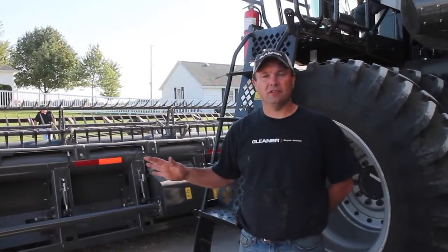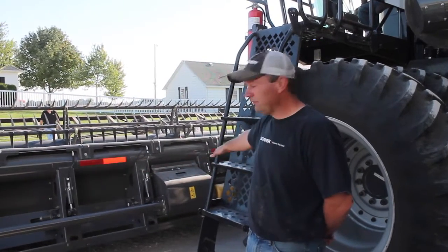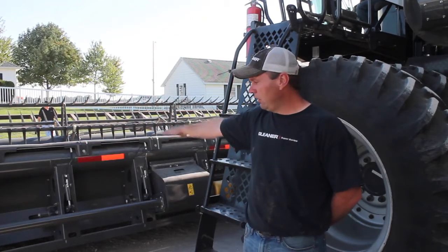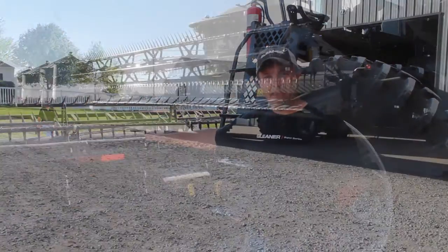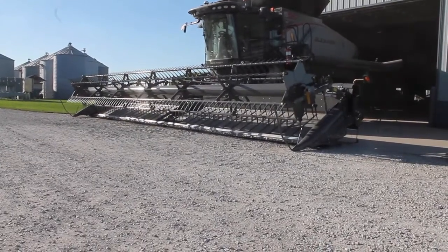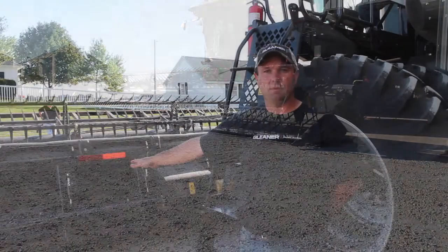What we just did is we dropped all the pressure off of our cutter bar cylinders. We tipped the 9250 all the way forward and we lowered it down until it touched the ground, then we pushed it down the rest of the way to make sure we've taken all the travel out of the tilled arms of the draper head.